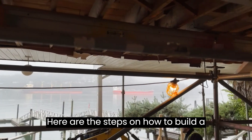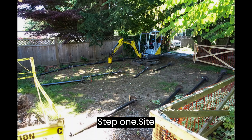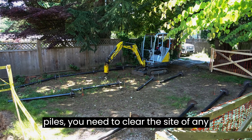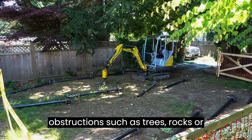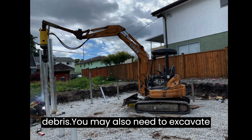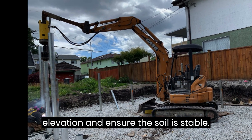Here are the steps on how to build a house or a cabin on screw piles. Step 1: Site Preparation. Before installing the piles, you need to clear the site of any obstructions such as trees, rocks, or debris. You may also need to excavate the site to achieve the desired elevation and ensure the soil is stable.